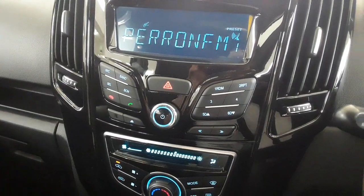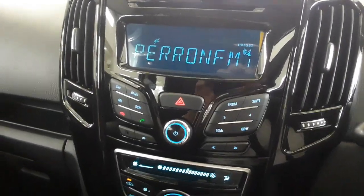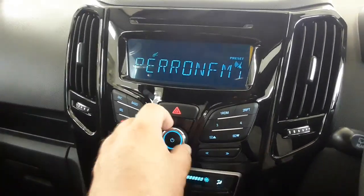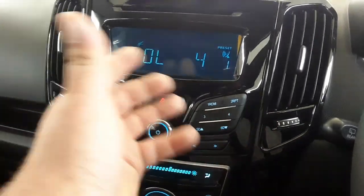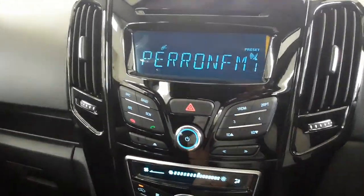G'day everybody, Paul here from GWM and Haval Marmosbury, coming to you with a quick tutorial on how to set the sound settings on your Haval H1. When you first get your Haval H1, you'll notice it sounds very bassy and doesn't sound right. To fix that, you need to change the bass and treble, put the loudness off, and you can also set it to a preset like rock, classic, vocal, etc.